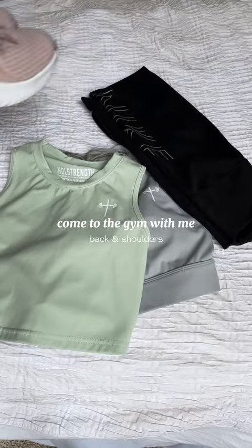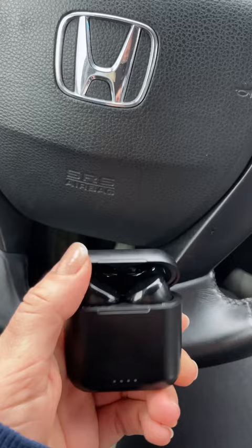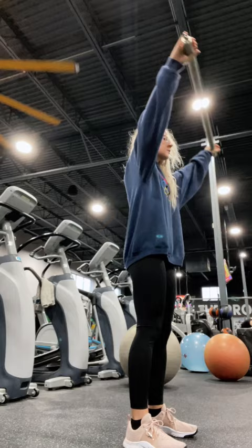Let's get ready and go to the gym. I'm wearing my Whole Strength sports bra on top, Nike leggings, and we are on our way. We're going to warm up the upper body, shoulders, and back because that's what we're hitting today.